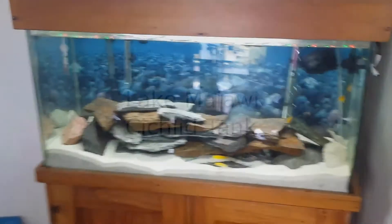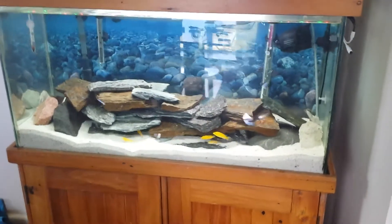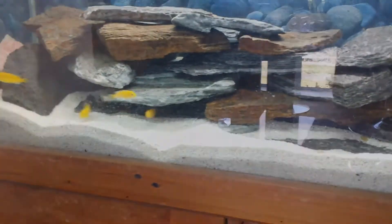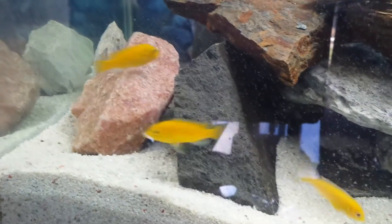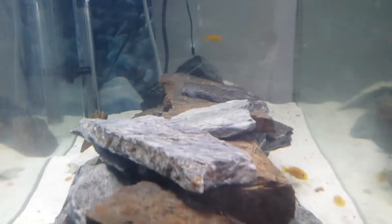This is the Malawi cichlid tank, it's 150 litres. The electric yellow has just gone in today. That piece of rock there, for example, is a piece of old church, so it has a bit of historical cross-church value to it. All the rest of the rocks are just granite and slate.